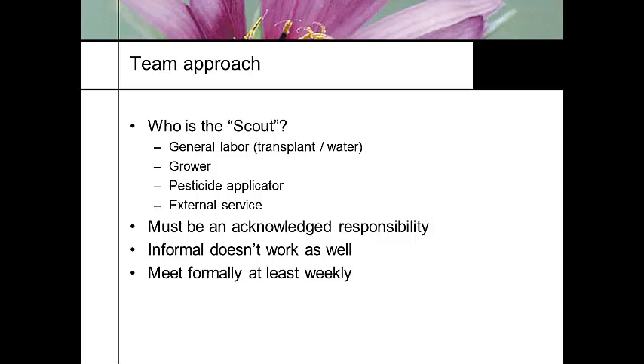What are some of the values of using a professional scout? They can spot pest damage. They also know what's going on at your neighbor's operation. They're familiar with the outbreaks and the weather patterns. They're not looking at just your operation — if they're working with four, five, or six different operations, they know the trends before they happen.